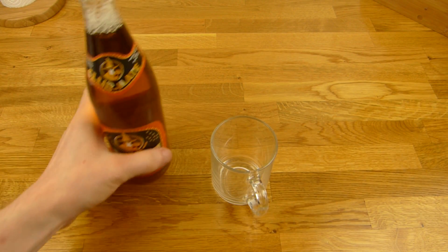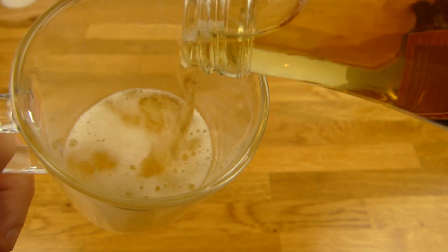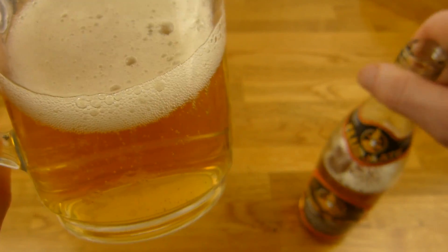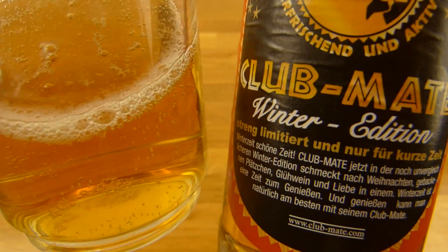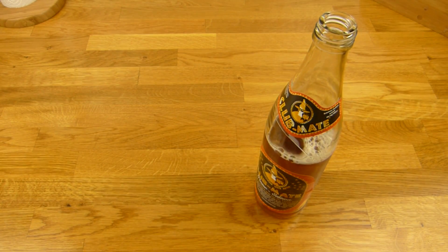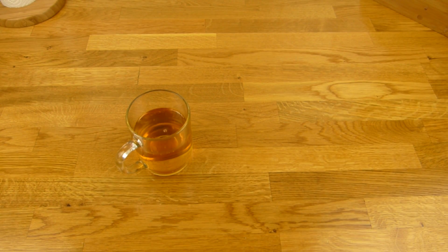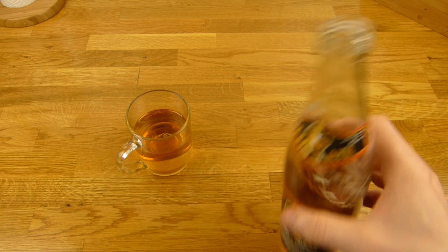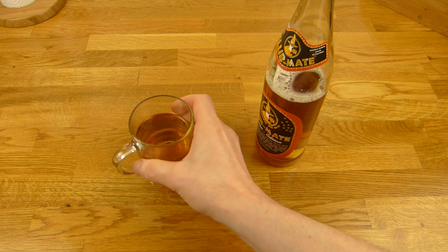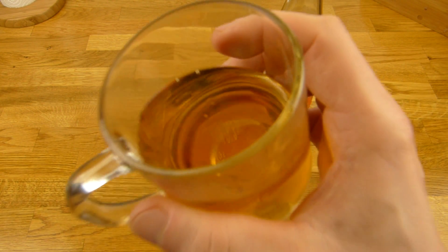Let's taste it. It smells completely different — more sweet from the bottle. It smells like spices, but here it smells really sweet, not like spices. No idea. Let's taste it.